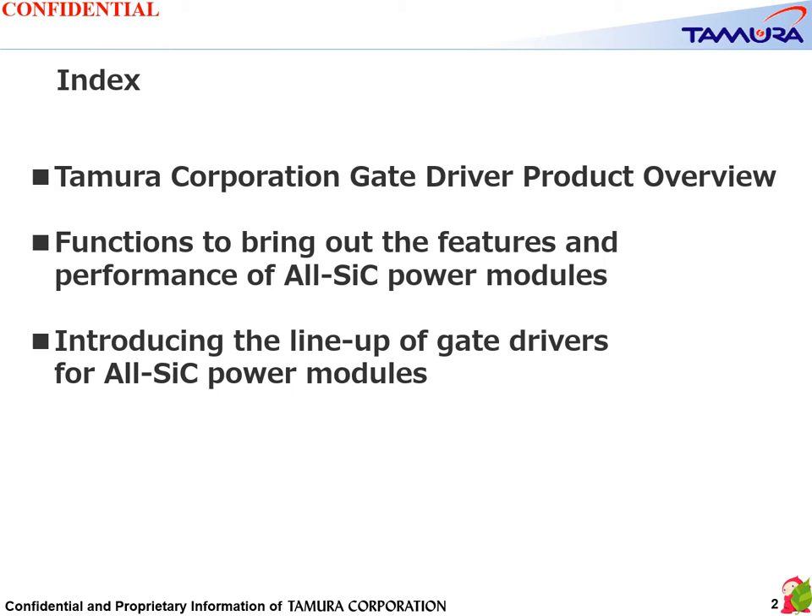Today's presentation is divided into three parts: the Tamura Corporation GateRugger product overview, functions to bring out the features and performance of all SiC power modules, and the lineup of gate drivers for all SiC power modules.